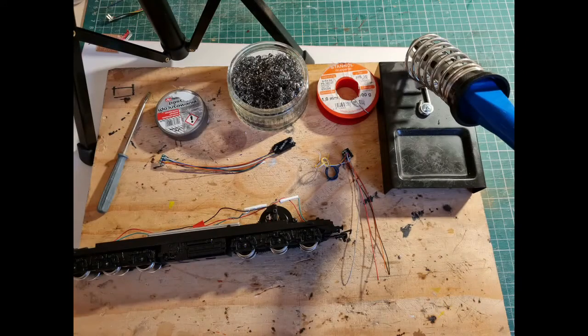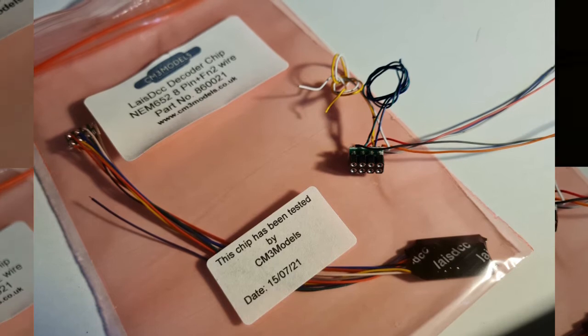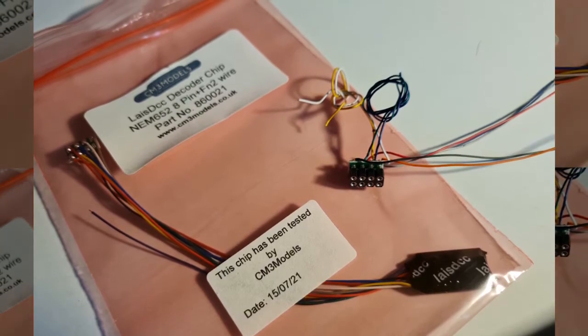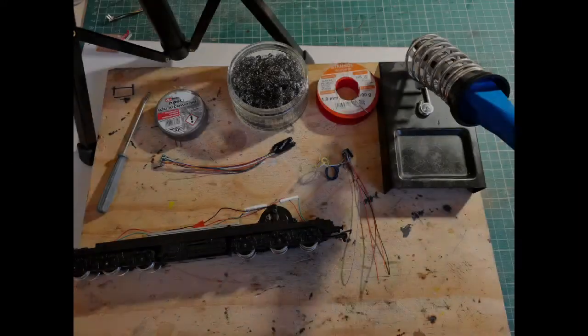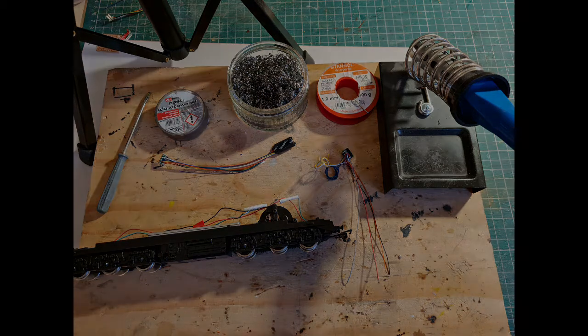Tools needed for this job are a soldering iron, steel wool to clean the tip, some flux, solder, and a small screwdriver to remove the motor retaining clip. You can also see here a wiring harness and a lace DCC chip I got from CM3 models for about £12. Other things required but not shown in this picture are shrink tube, wire strippers, and some black tack. I also used a helping hands when it comes to the soldering.